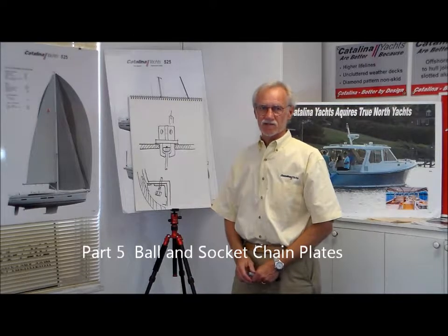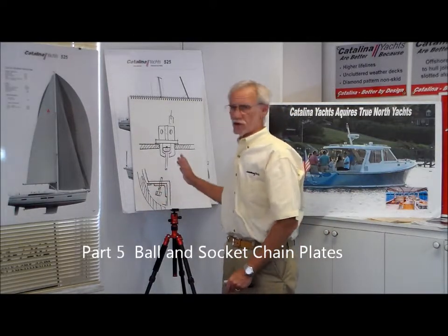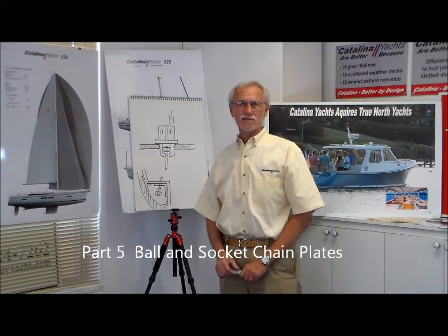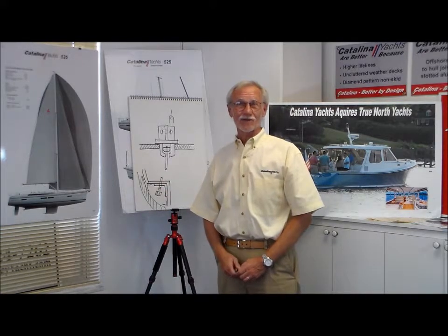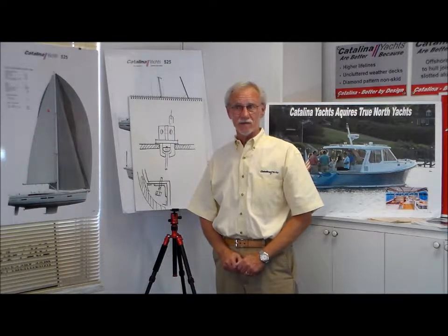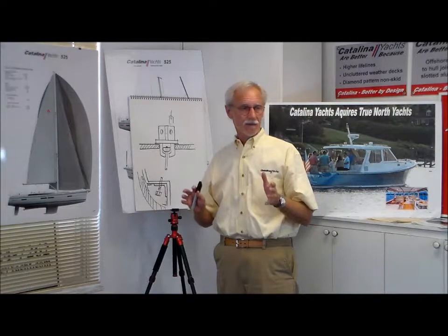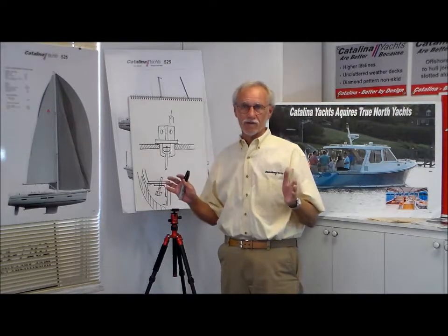A third important part of the five-piece construction is the structural system, and we use our ball-and-socket chain plates. This system was first developed for the cabinet of 42 many years ago and it's been refined over the years, but we found it to be the best, most reliable, leak-proof chain plate system that we've ever built.